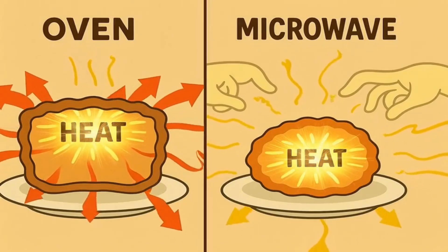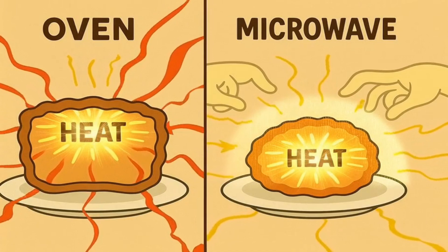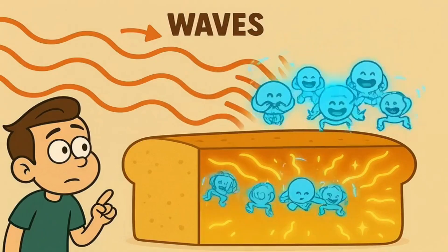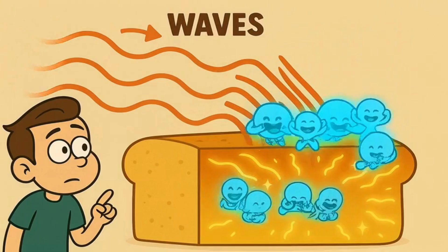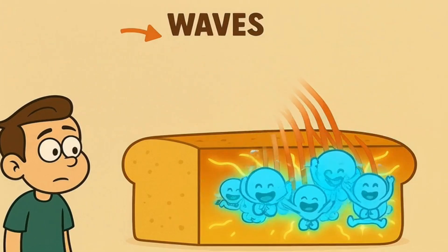Your microwave isn't cooking your food with heat from the outside in — it's making the water inside your food generate its own heat from the inside out. Mostly from the inside out; some of the wiggling fingers might start closer to the surface, but the important thing is they don't need to heat up the air first. They go straight for the water.